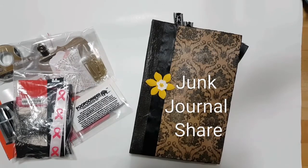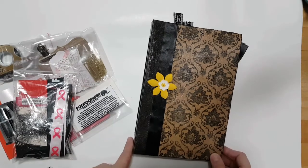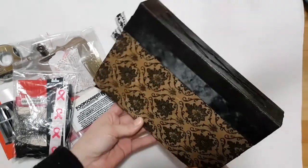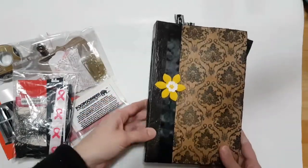Hello, it's Ayesha again. I have another journal to share. I'm sending this one off for a swap — I've had it done for a while and finally got to give it to the person.